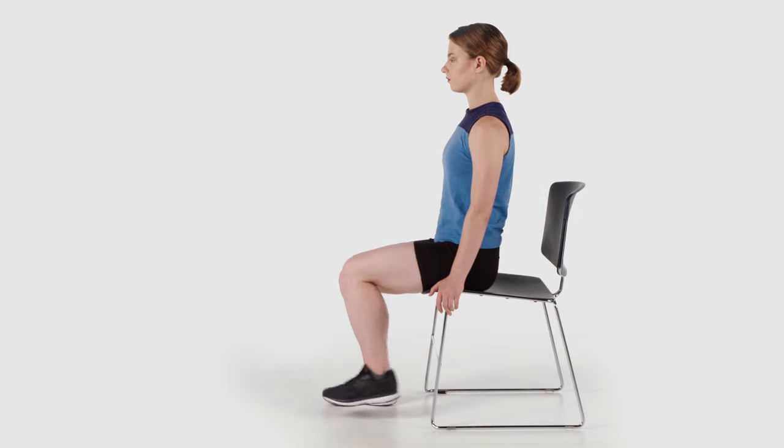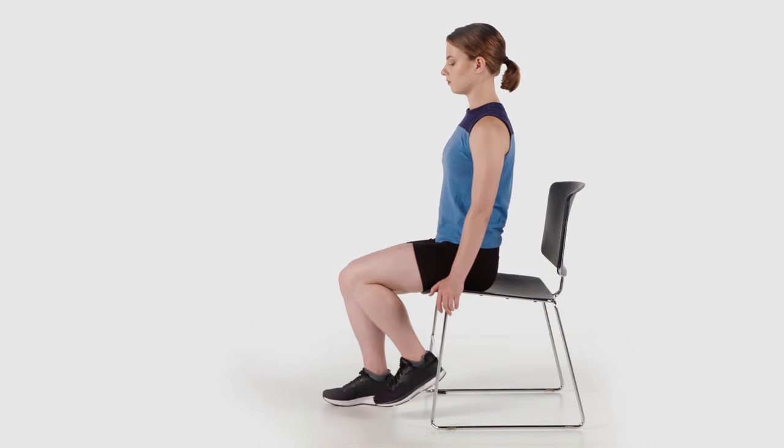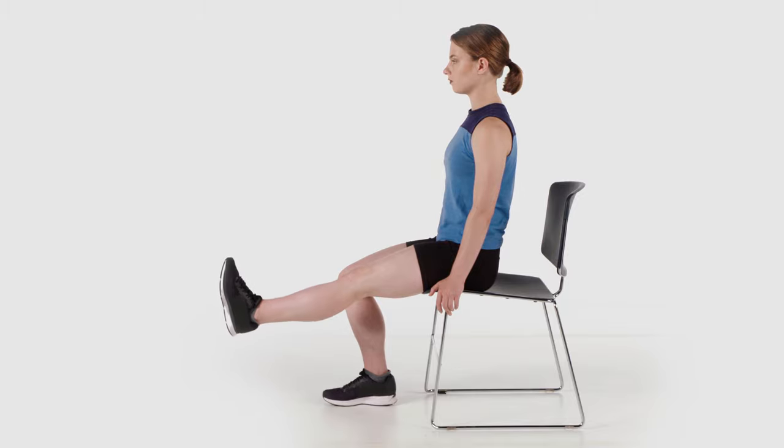This exercise will help you to strengthen your thigh muscles and regain range of motion in your knee. By your two-week follow-up appointment, you should be able to fully straighten your leg and bend it at least 90 degrees. Perform this exercise on each leg.